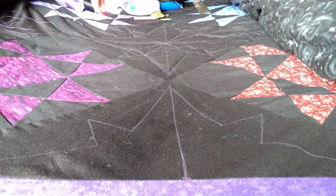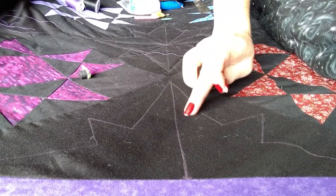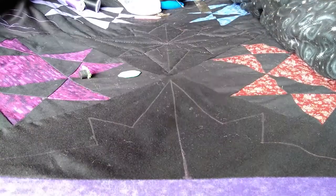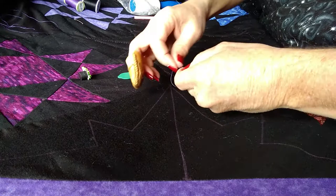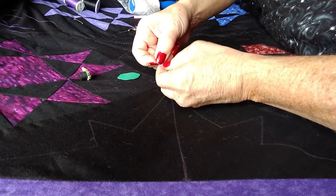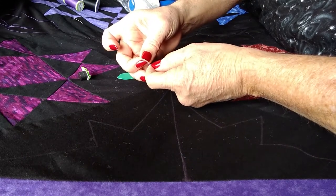Now I'm going to demonstrate the hand quilting. I've got my needle here. I'll work on this section since it's closer to the camera. I have a short length of thread — not too long — with a single knot at the end. Actually, I'm going to cut that off and retie it so you can see the process. Just a single knot, and hold onto the tail so it doesn't slip off as you're pushing.